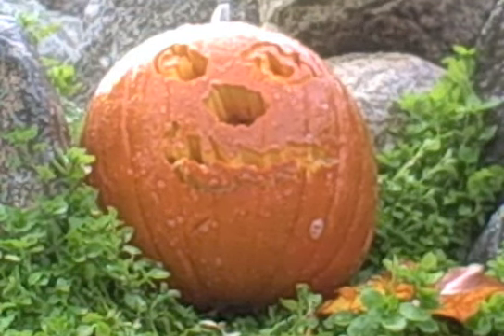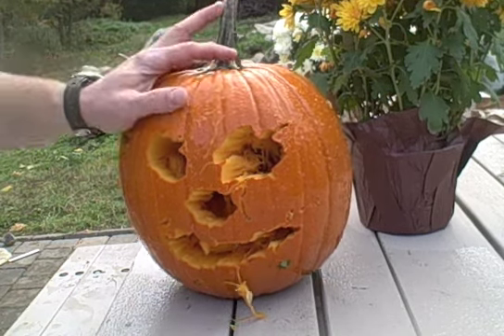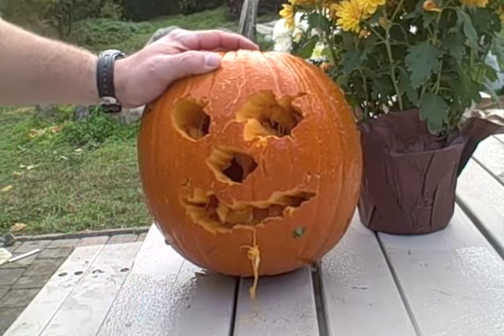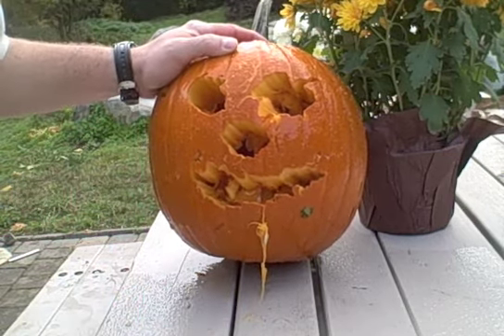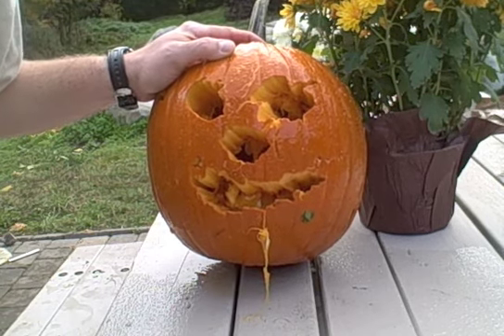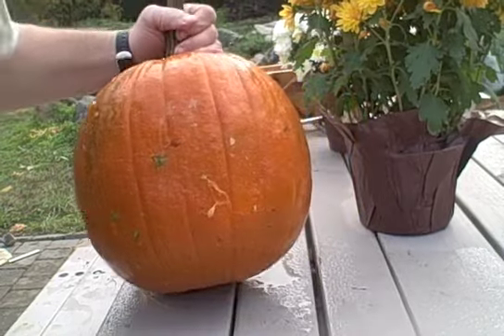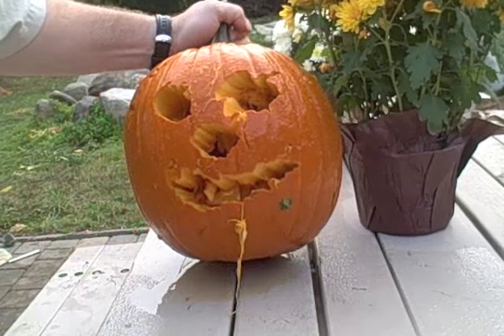29 seconds. How's that? So there you go — 29 seconds. It's clean. It's fun. No two are ever the same. If you're pressed for time at Halloween and you have a pressure washer, be safe. Don't get too close or you'll blow right through it, like you can see I did there, and have fun.